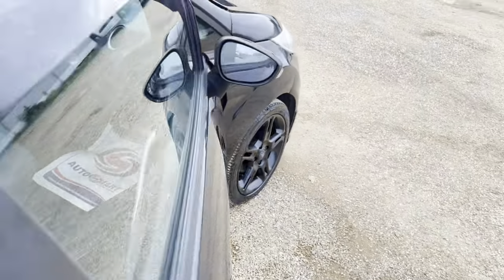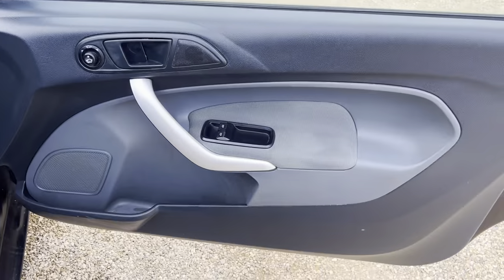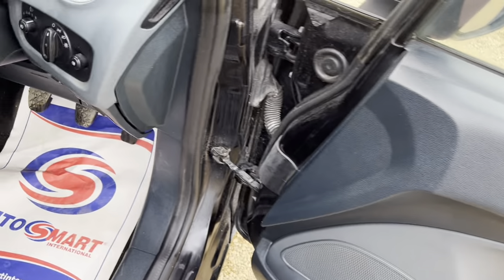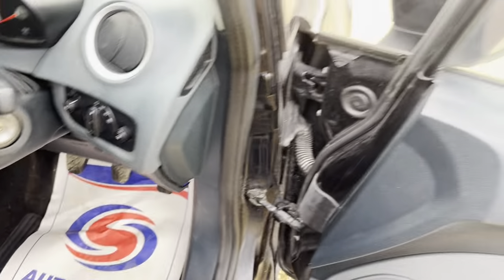Jumping into the driver's seat, you've got your electric window controls and electric mirrors. You've got your lighting control dials all here, so let's just jump in and have a look.